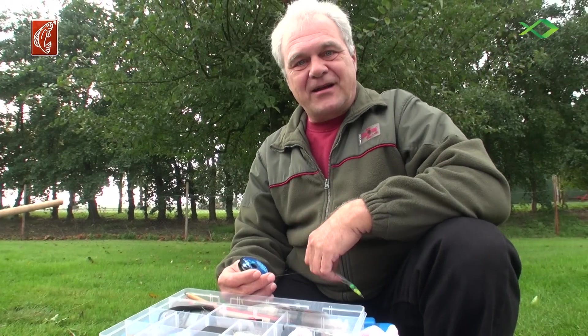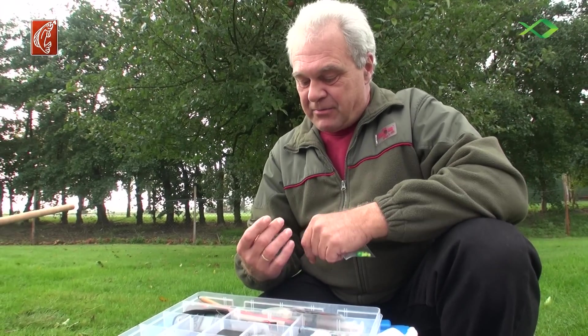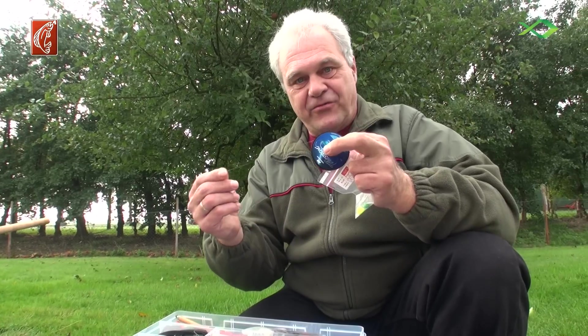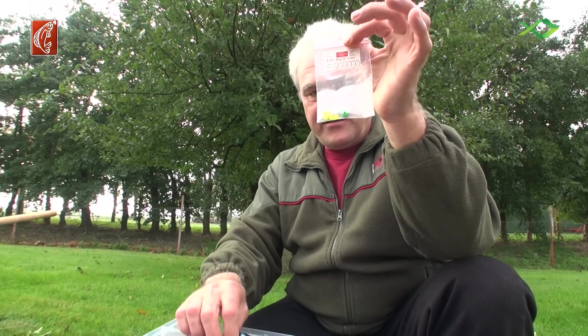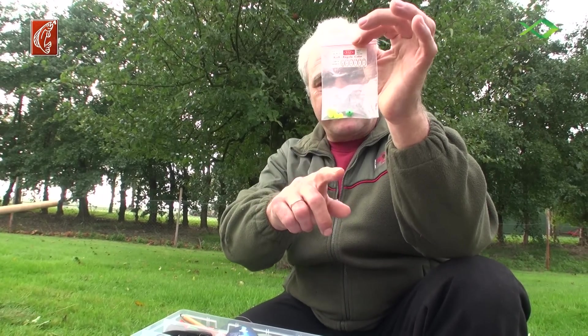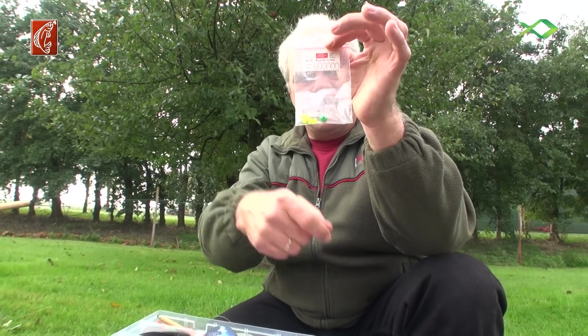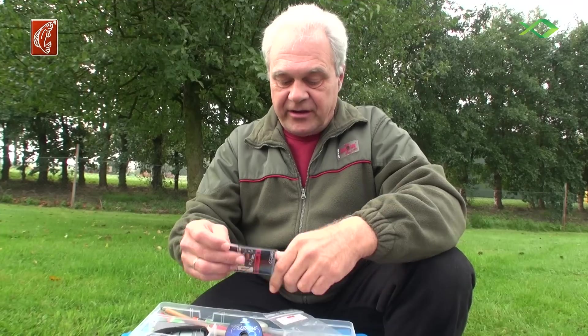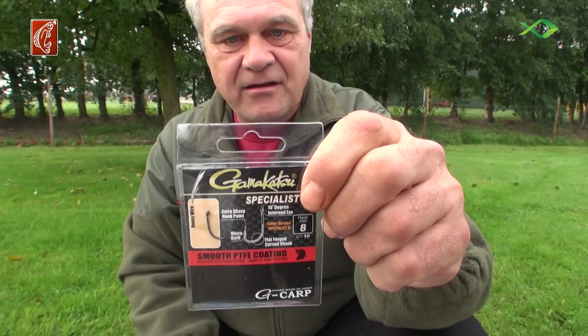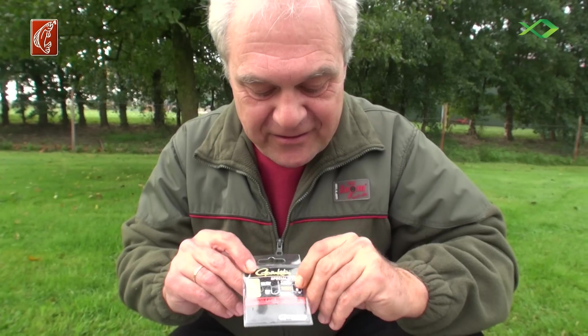To build a carp leader (Karpfen-Vor-Fach), I need a carp leader line. And of course my pearls — these are green pearls. And then I also need the hooks. I take these from Gamakatsu, the Specialist RX — the heavy wire version — in size 8.